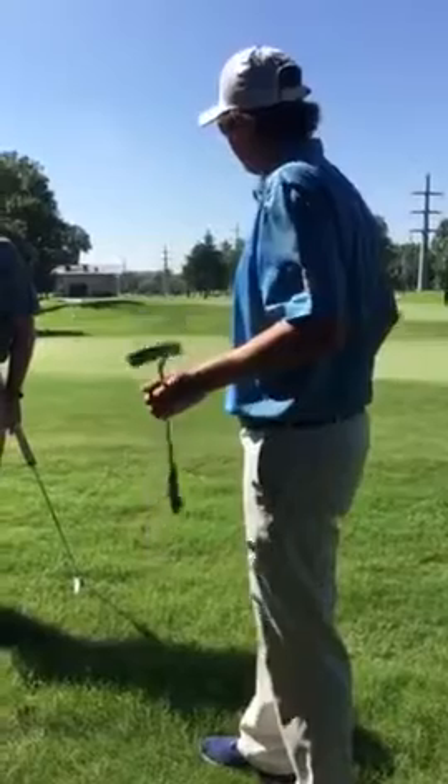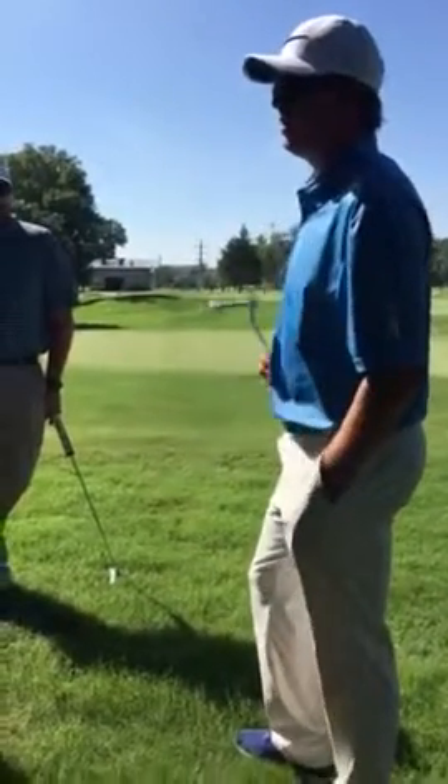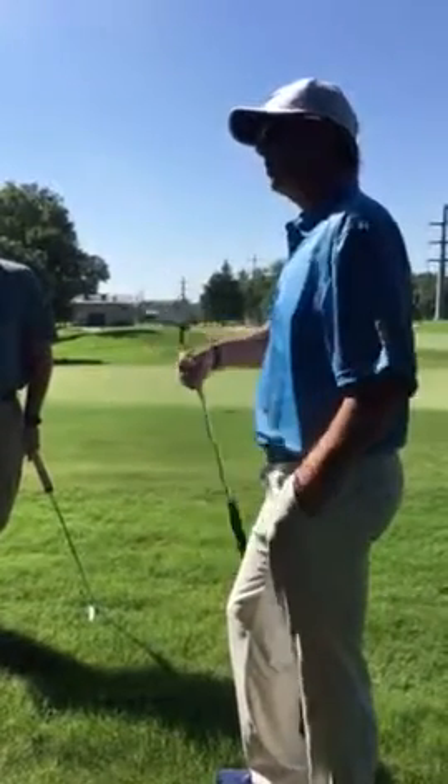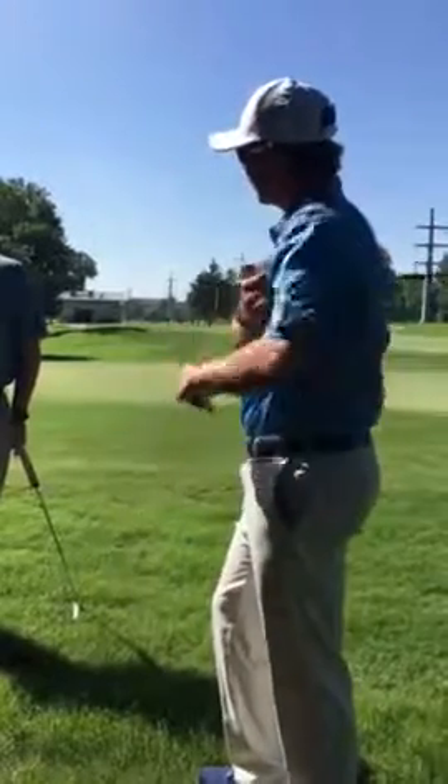I'm going to give each one of y'all some ball markers. I'd like you to hit 20 putts from a foot, just to tune in on how the ball is coming off the putter face. Then I'll check back in with y'all.